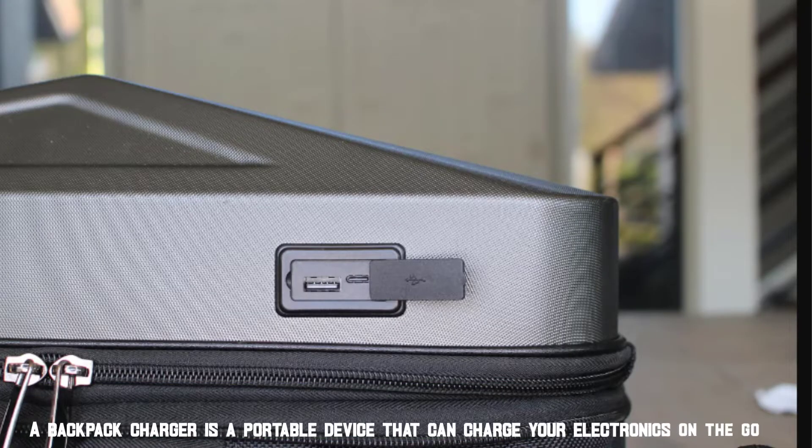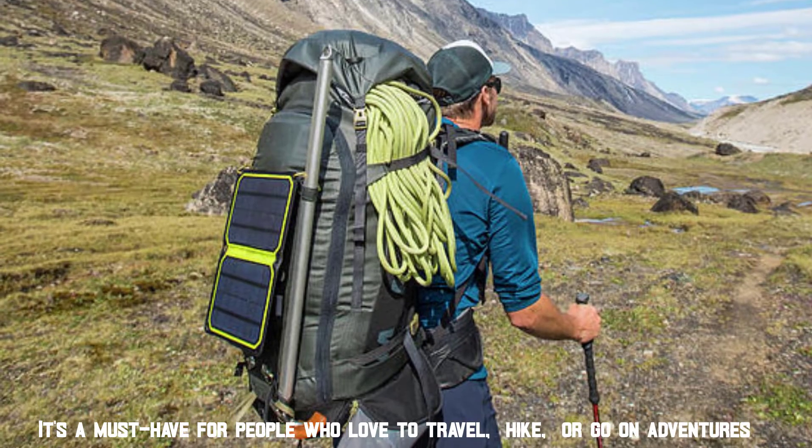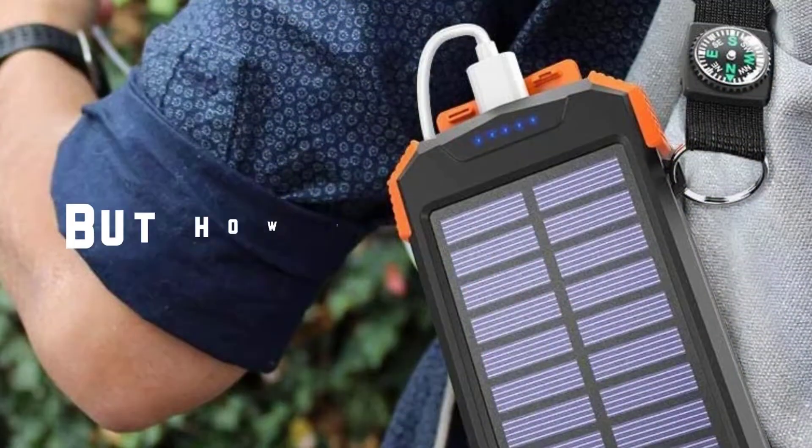A backpack charger is a portable device that can charge your electronics on the go. It's a must-have for people who love to travel, hike, or go on adventures. But how does it work?